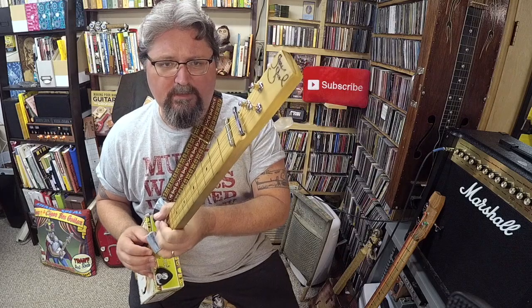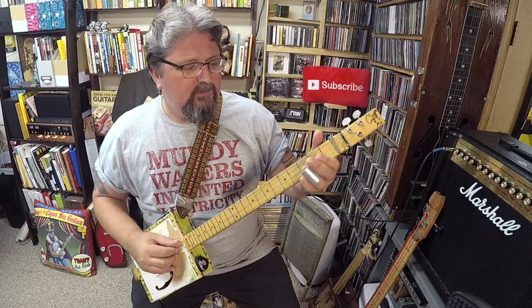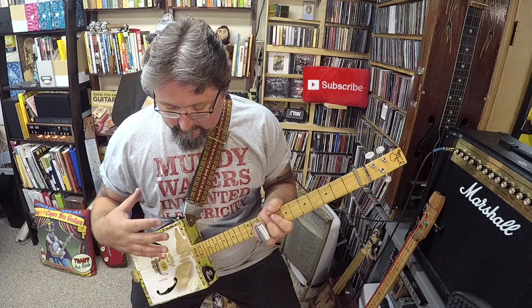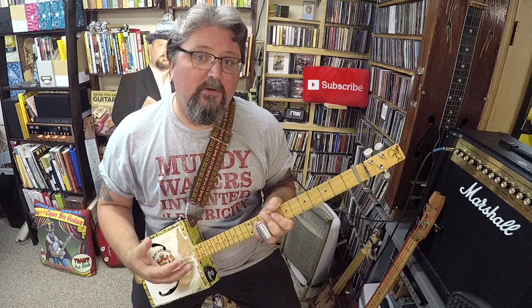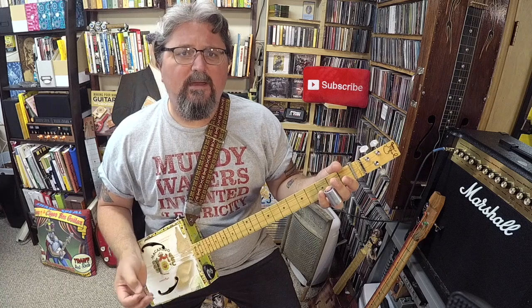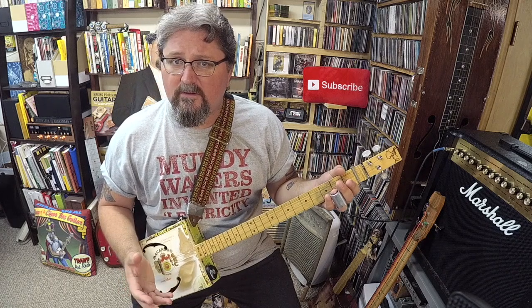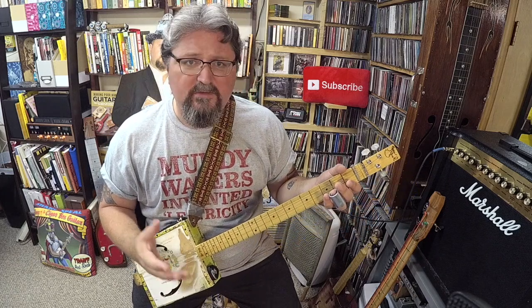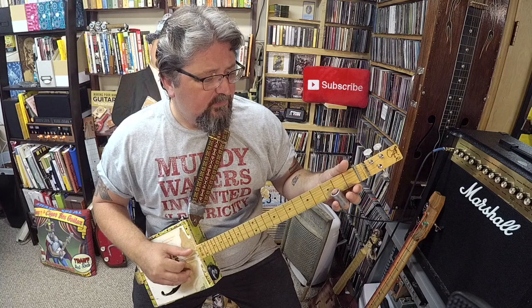There are no frets on it — the frets are marked — and it's a purely slide instrument. This is a recreation of the main cigar box guitar I played from basically 1996 until a couple years ago. Even back in the 90s, I would sit with that guitar on my couch, and because it was a new instrument to me, I would just play simple things on there.